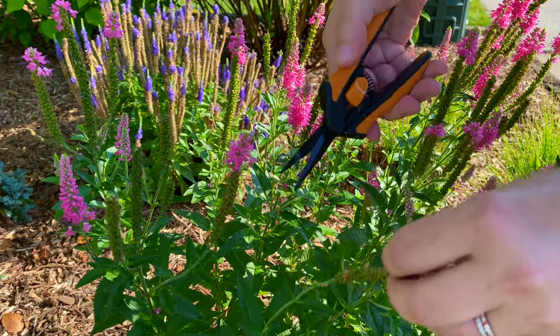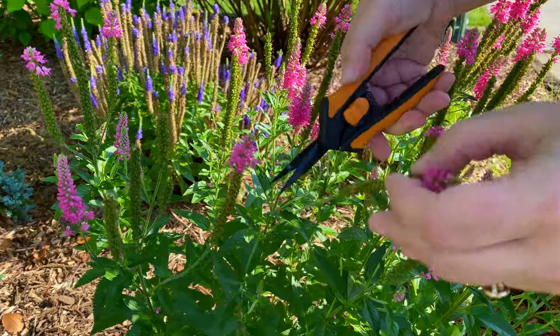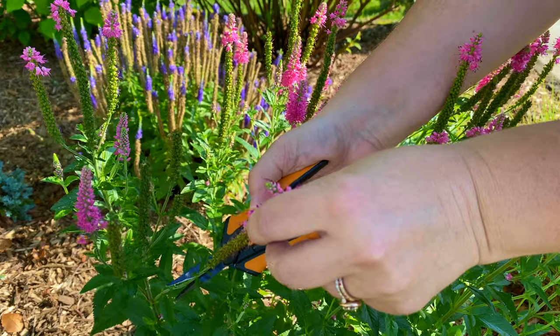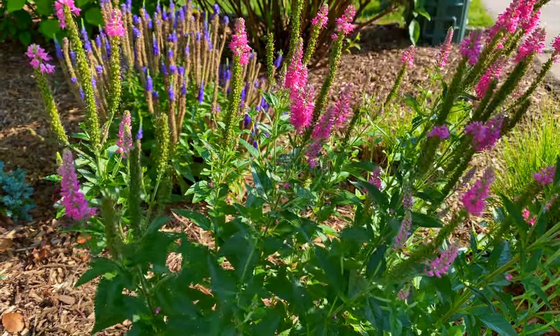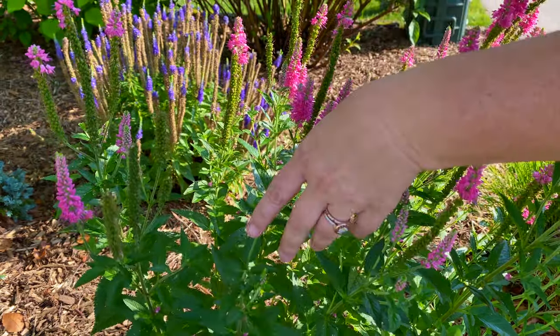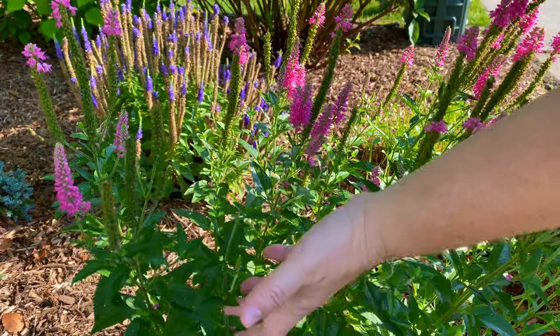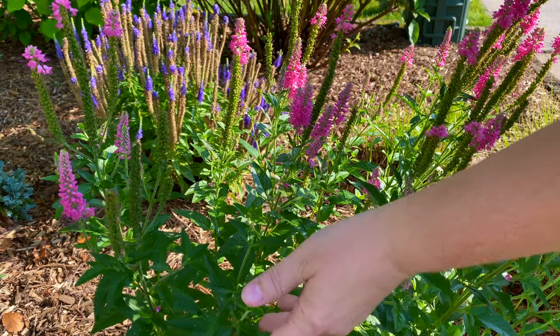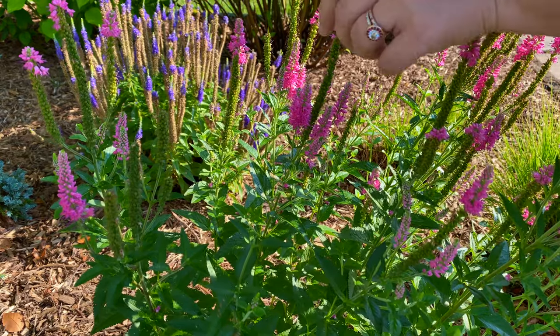I'm not even using gloves for this, and the only reason you might want to is if there's still a lot of bees going around. I'm here early in the morning and that's usually before a lot of the bees are up and about, so that's usually a good time to do it. But I can already see little ones that are getting ready to bloom.